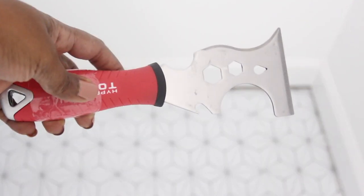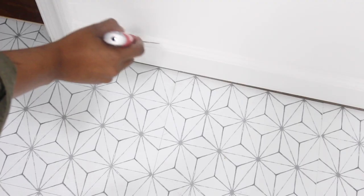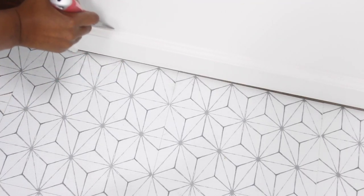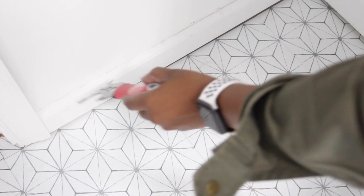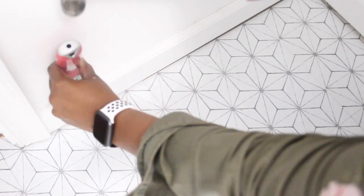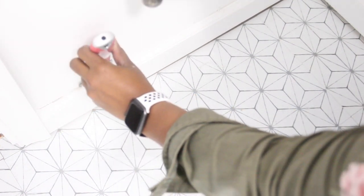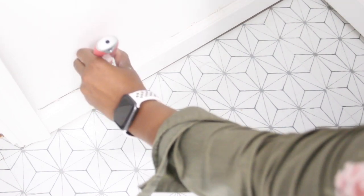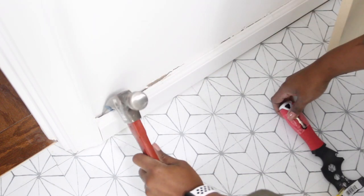Before I add anything in the room, I need to remove the baseboards. I'm going to use the painter's tool to try to break the caulk seal. You can also use a utility knife to do this, which I couldn't find at the time. Afterwards, I used my hammer to create a small wedge in between the wall and baseboard, and I gently pulled the baseboard away from the wall using the back of the hammer.